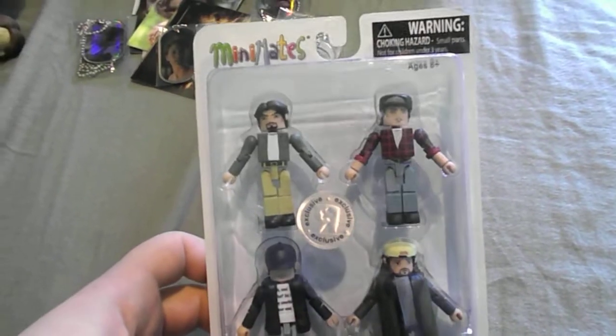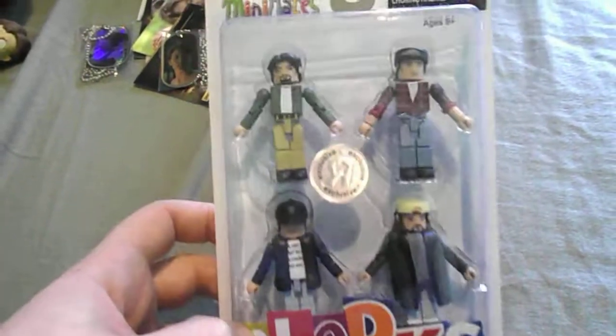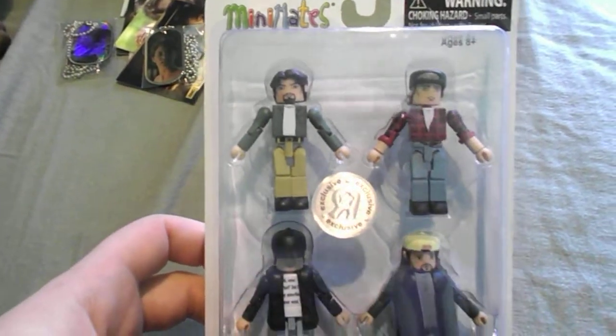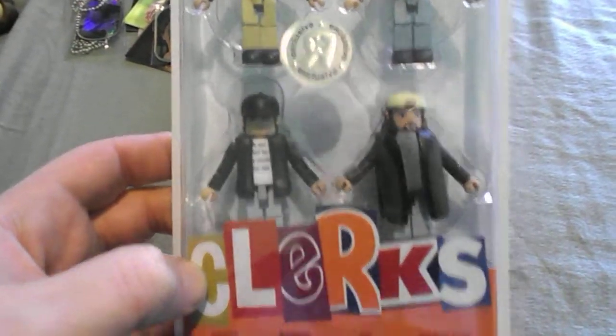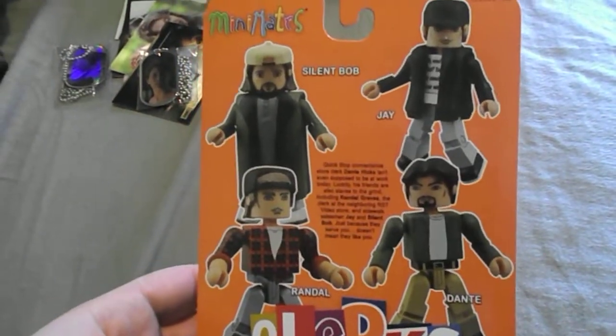I got this cool Toys R Us Clerks mini mate set. It has Dante at the top, Randall, Jay and Silent Bob. Pretty cool — it's only at Toys R Us. You can see Jay's ponytail there, and there's the back of it. I was shocked to see that — that thing is really cool.